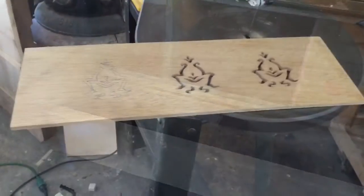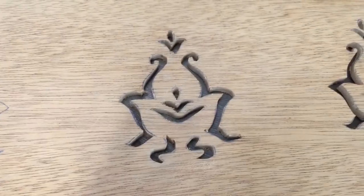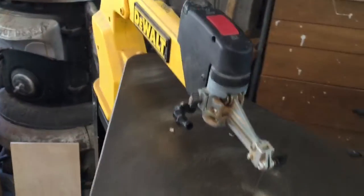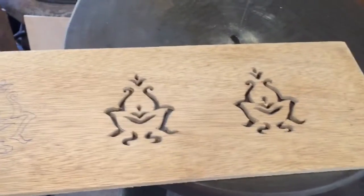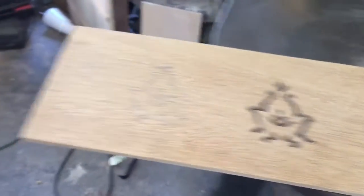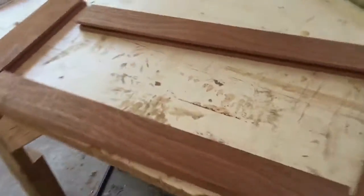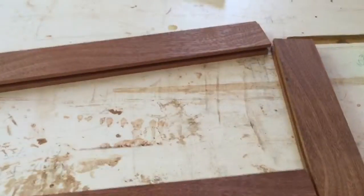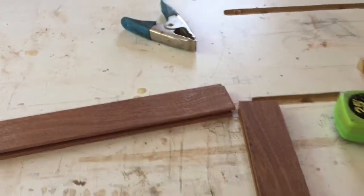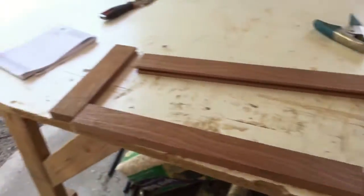Here we are cutting out the pattern for the heater vent intake using the scroll saw. This panel will go inside these mahogany stiles and rails — they have little dados in them so the panel will sit in there and create one big panel.